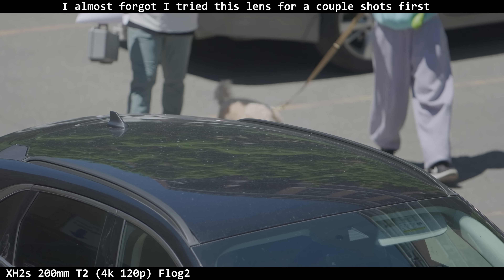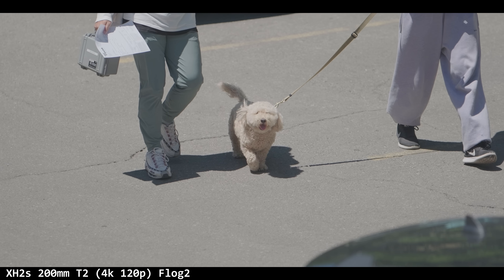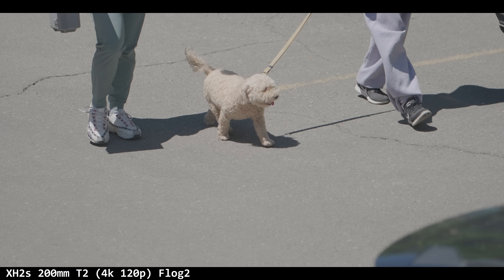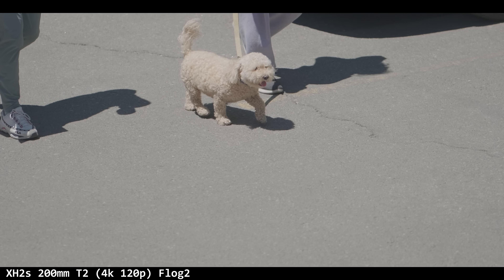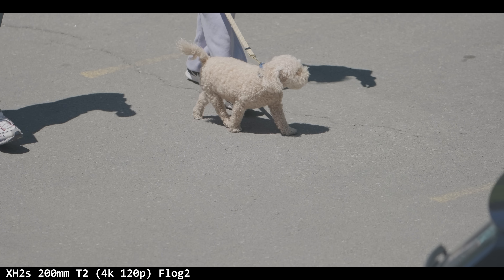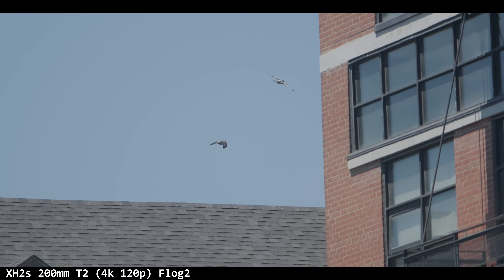I got the bright idea to look out the window to test animal eye tracking and actually got some subjects. First I saw a dog — on the XH2S with the 150 to 600 at 600mm, it was latching onto the dog quite nicely with a head box. Almost everything was in focus. It gave me hope that Fuji might actually work with animal tracking. Then some pigeons flew by and it latched onto them, tracking them in the sky. Not a great shot, but Fuji got it and I don't mind that.